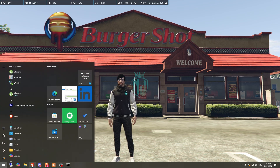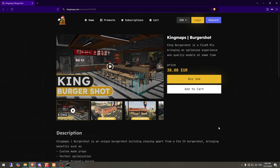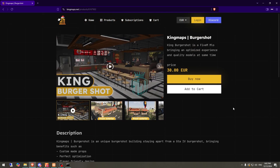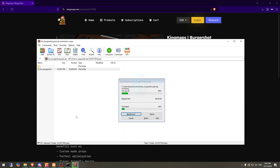Right here we have the King Maps Burger Shot MLO. You can purchase it from their website and use the discount code. After purchasing, you will see it on your Keymaster account. From there, simply download it. After downloading, open the MLO file and extract it to your resources.